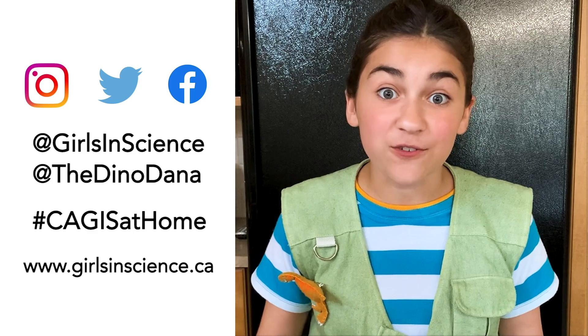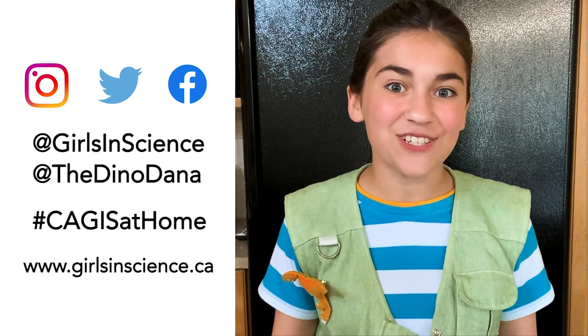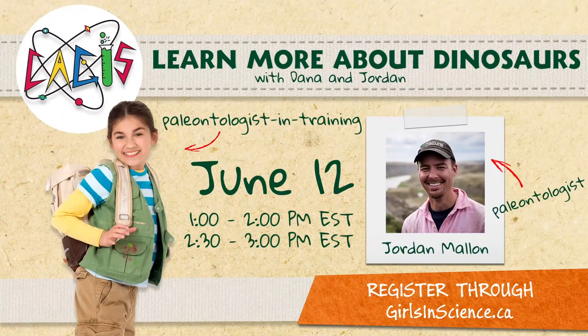CAGIS will share some of your submissions at the end of the challenge. To end the challenge, we can meet online in a CAGIS at Home live session with paleontologist Jordan Mallon from the Museum of Nature in Ottawa. I can't wait to see what you discovered. Have fun discovering!